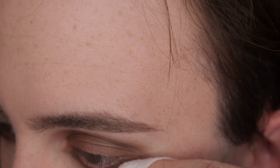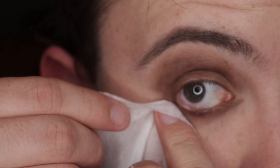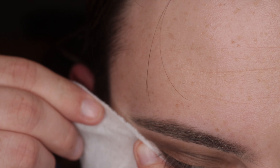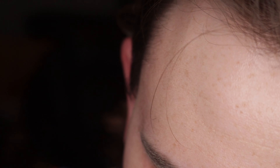To clean up the eyeshadow, use a little bit of a makeup wipe and wipe the corner of the eye upward to give it some lift and a bit more definition for the smoky eye. Repeat this on the opposite eye so it gets that same lift and definition.